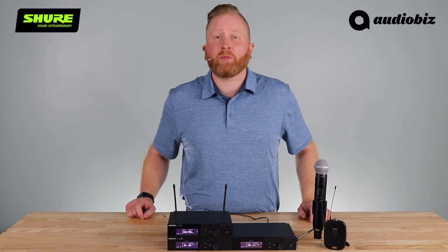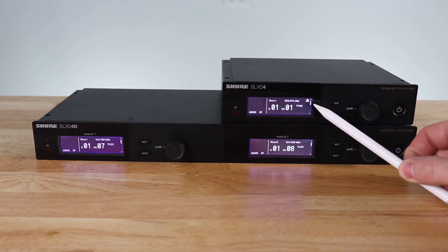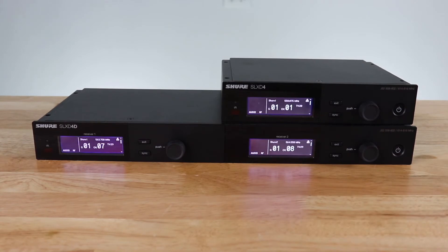Let me show you how easy it is to set up a multi-channel system. I have a single and a dual unit networked together through a network switch. You can see that by the little network indication on the side of the display.